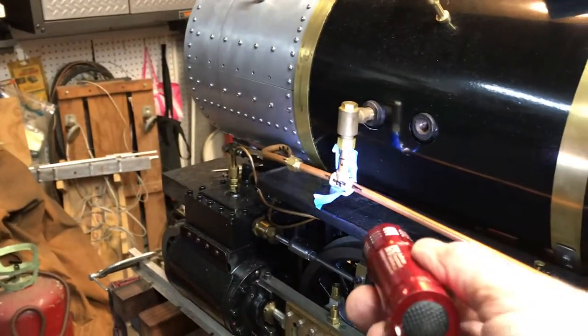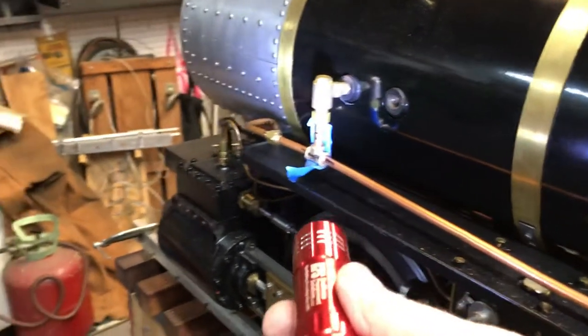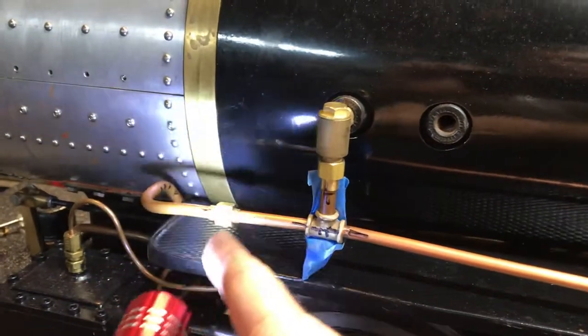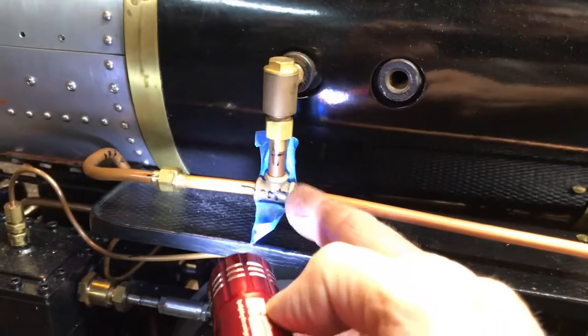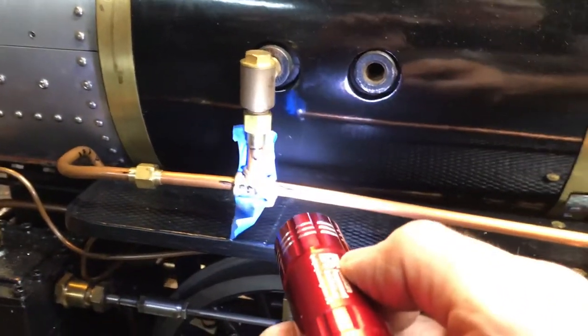The other thing I got done was I finished the line coming back — this is the bypass line from the axle pump. Weeks ago I had finished the axle pump supply line to the boiler. This is a loco parts check valve. That's a PM research T fitting that I machined to accept the copper pipe.